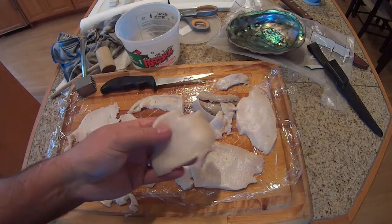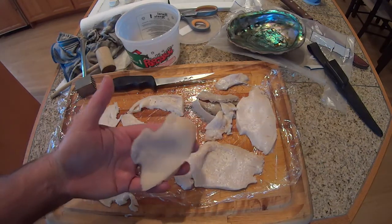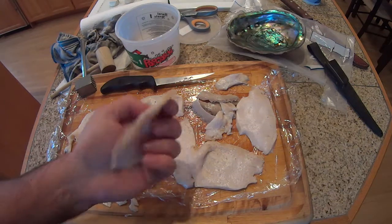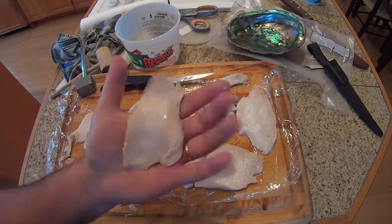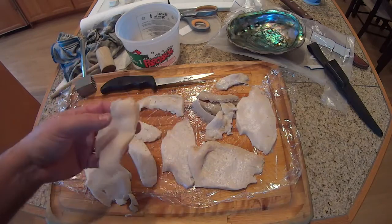Cleaning it carefully and going slowly, I think I had minimum waste. And that is how you clean an abalone. It did take quite a bit of pounding — it got thinner and really loosened up and tenderized, so I think it's going to be very good. As I always say, good luck everybody.